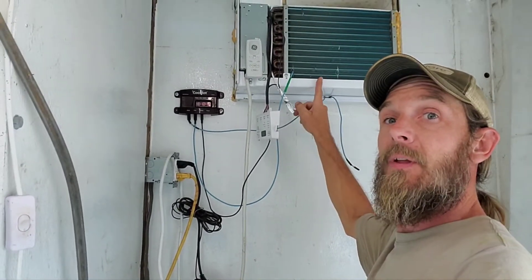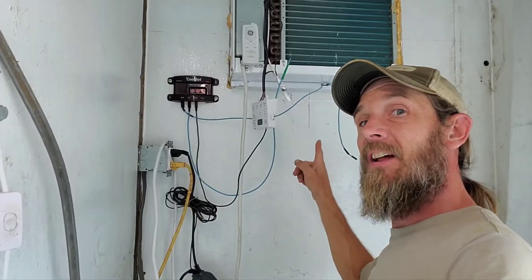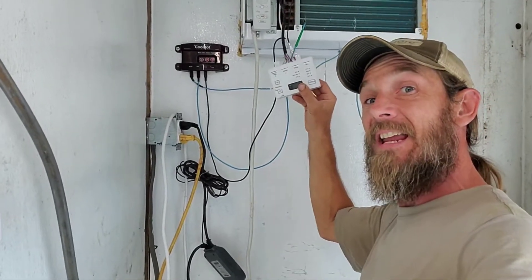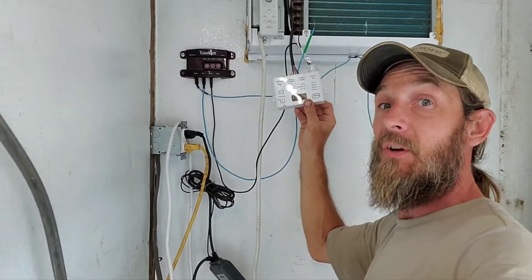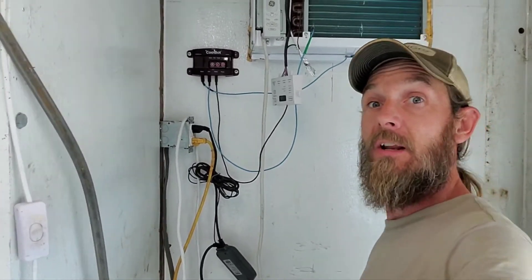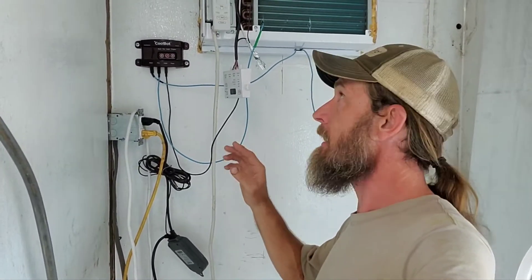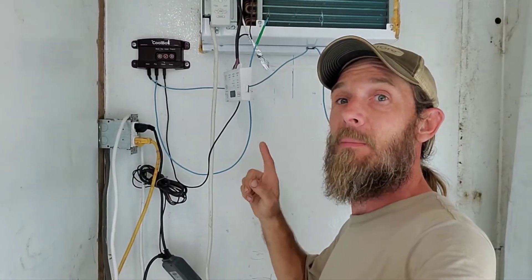One big thing you've got to watch for — you've got to keep the inside clean and the outside clean. Otherwise, this unit here will give you the E8 error code. If you don't know what that is, that means it's not working. I actually did a video on that. Look up E8 error code — it'll tell you how to fix it. Very simple problem to remediate.